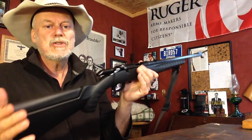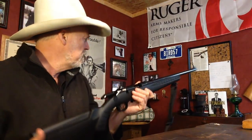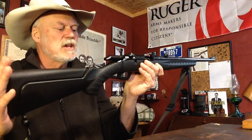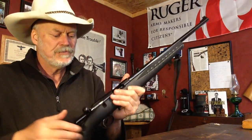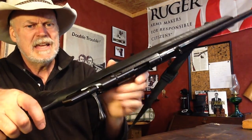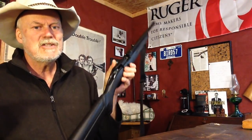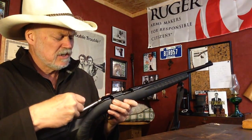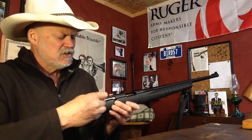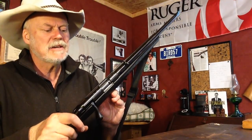This is the compact version, the shorter one. It's got a 12-and-three-quarter inch length of pull. Adjustable trigger — adjusts from three pounds to five pounds. All you've got to do is hit this little button here to pull out the bolt. Easy to clean. Once you do that, it really is a simple, nice little gun. One in 22 Magnum.